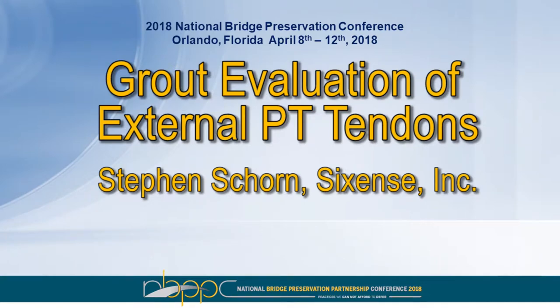The title of this presentation is Grout Evaluation of External PT Tendons, and our presenter is Steven Gorn. Steven's background is in structural engineering. He has worked for Sixth Sense for six years doing field testing, project management, and project development. Please help me welcome Steven.